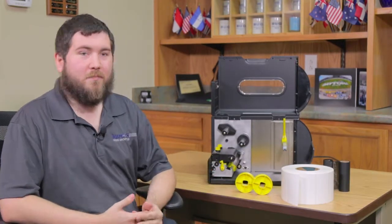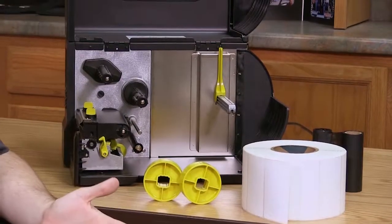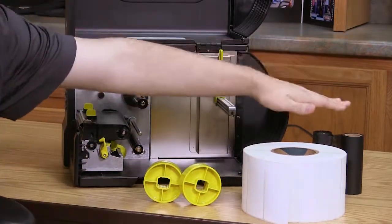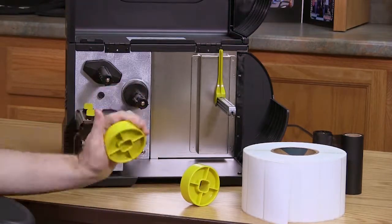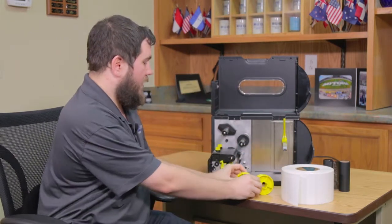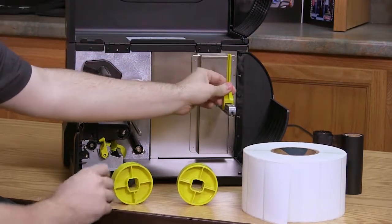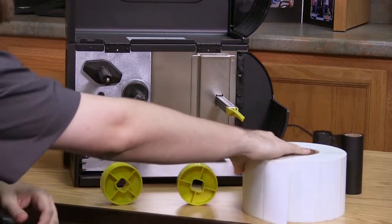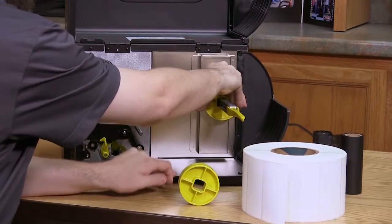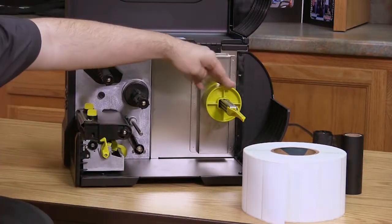Now we've got the WASP printer open here, and we get a chance to see inside and look at how some of the pieces interact and how we're going to get this all set up to print barcodes. There are three pieces we're going to need throughout this process. If we're doing a standard setup using a thermal transfer ribbon and barcode labels, we're going to need the ribbon, the barcode labels, and the little yellow disks that come with the printer box. These go inside the device to hold your barcode labels in place. At the back of the printer, there's a rod that holds the barcode labels. Pull the yellow piece out to the end and twist it forward, then take your yellow disk and slide it over that rod so it slips right into place.